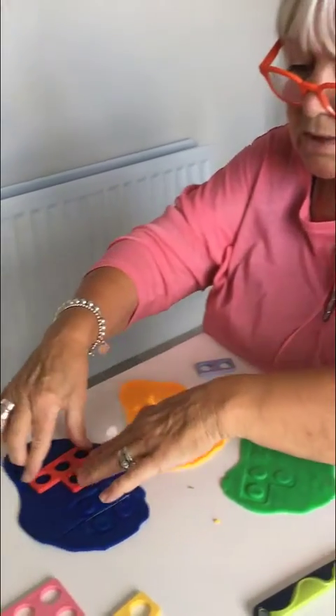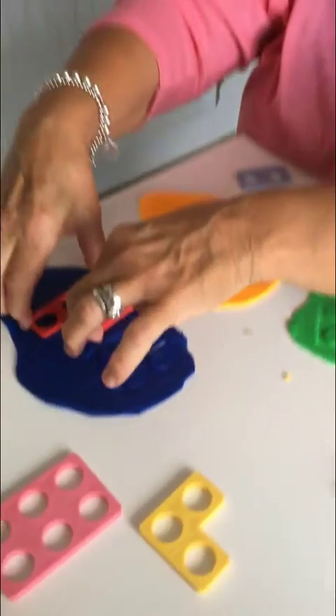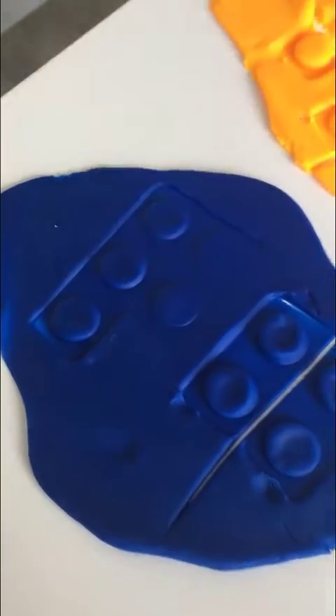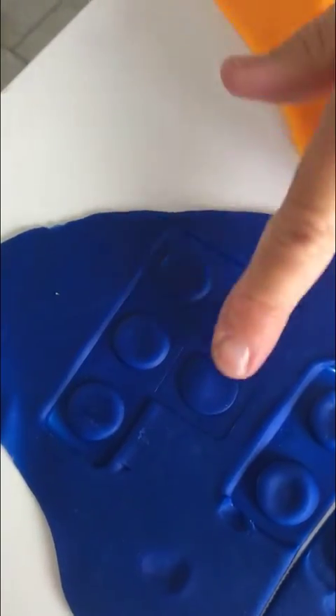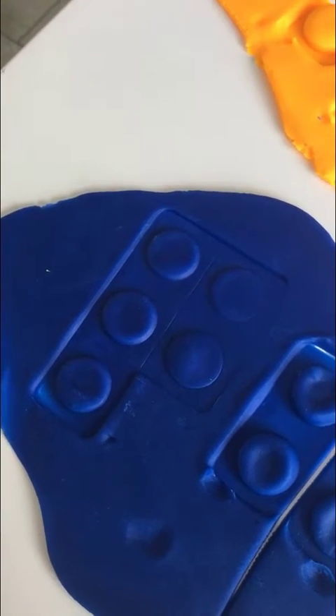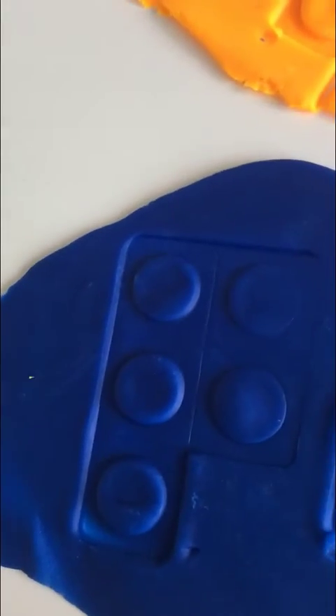I'm going to try this one. Actually, this one's got a sticky up bit as well. Hmm, interesting. One, two, three, four, five. Oh no, that's not half because there's three there and two there. They're not equivalent. I can cut that one off, but that's not half. I can't cut that in half.